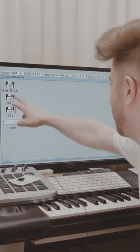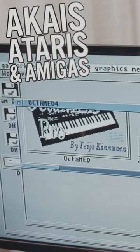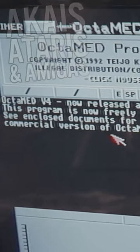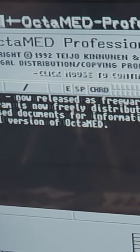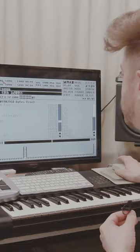This one has a hard drive in it — you can load up to MED 4. Look at that cool little synth graphic they have. They actually gave this away with maybe Amiga Format or CU Amiga back in the day, and this was a freeware version. There's the track load.